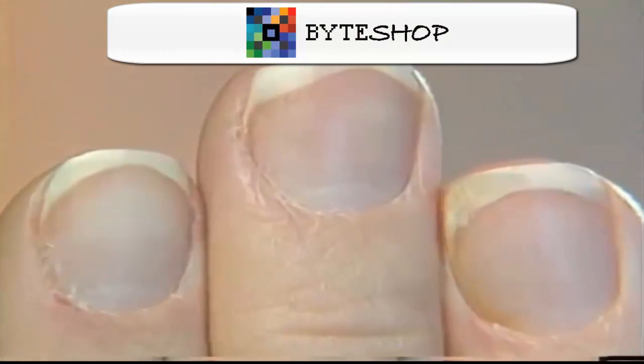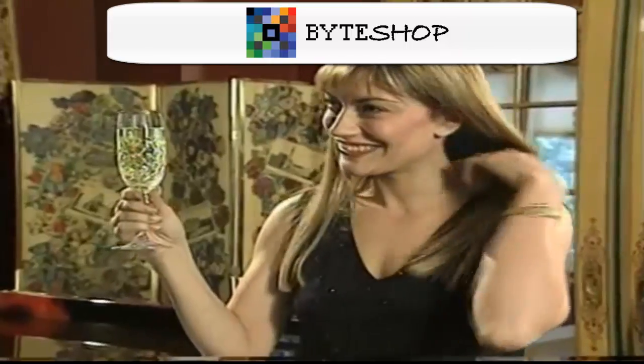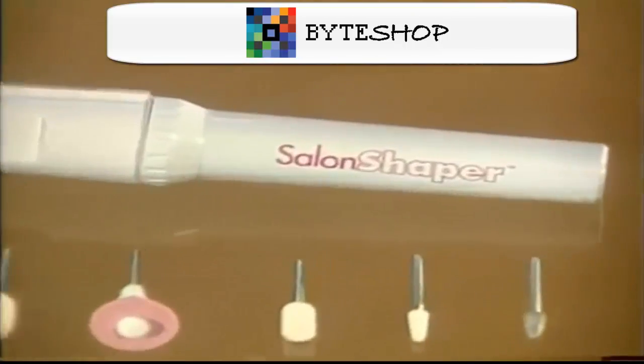Uñas rotas y en mal estado — no puede ser. Aun si usted se ve bien, si las uñas se ven mal, usted se ve mal. Presentamos Salon Shaper.